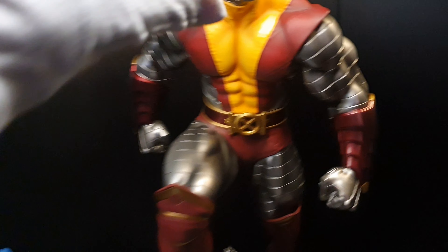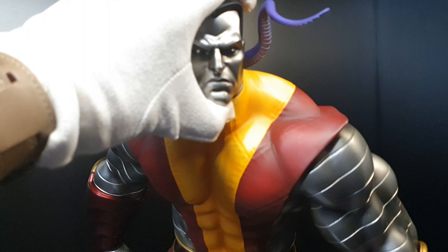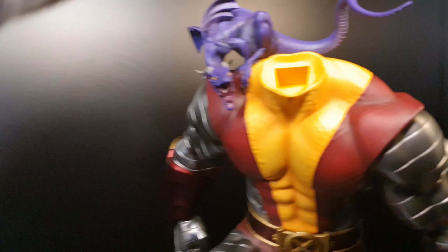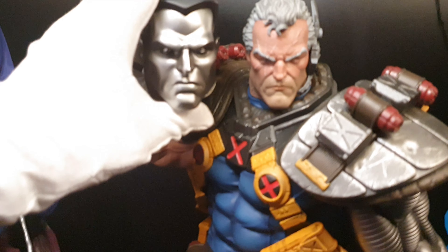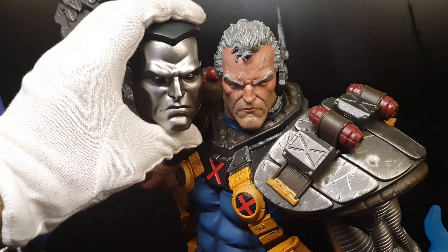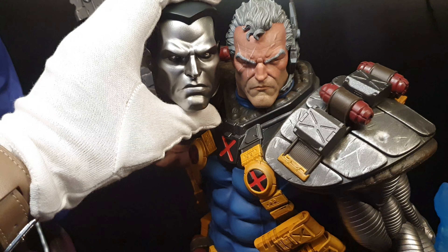Let me show you the head. It's a strong magnet. So this is the size of the head — way, way bigger than Cable.